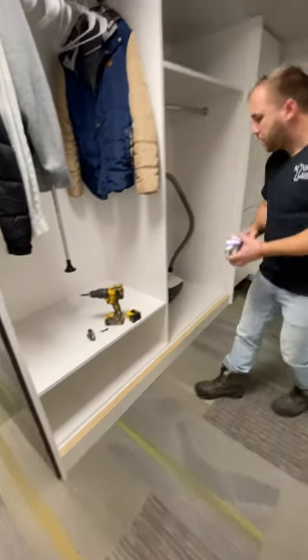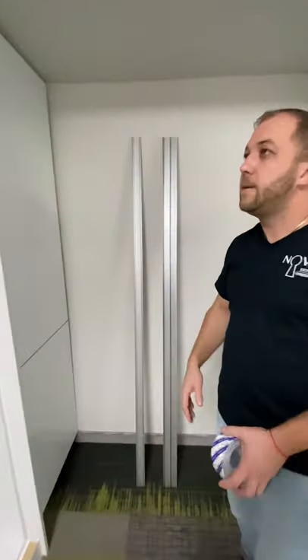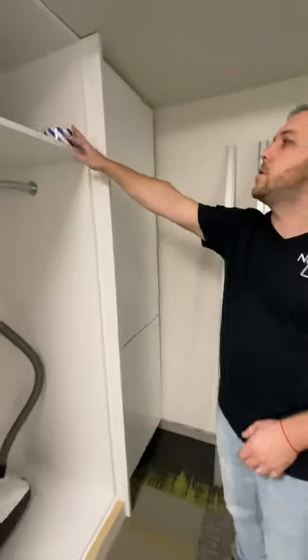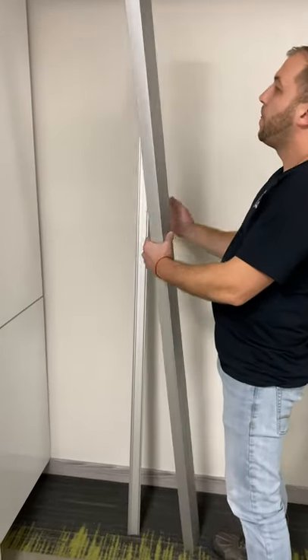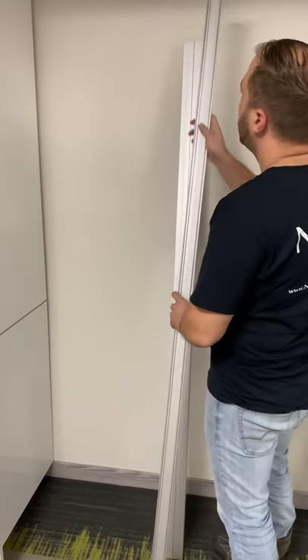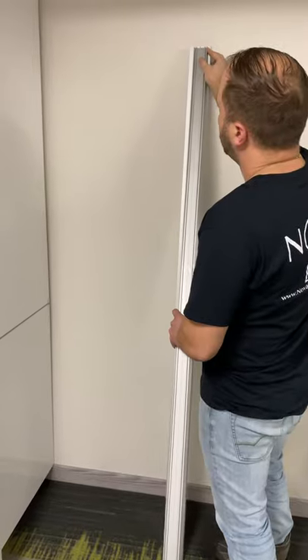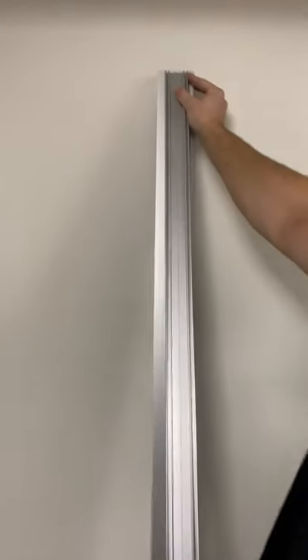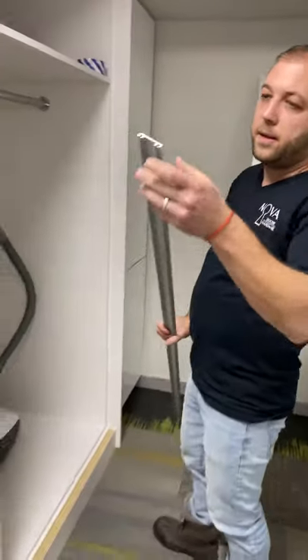Here you have a bottom track and here you have a top track for the doors. The way they are installed is very simple — this goes on top and this goes on the bottom. Once the upper track is installed, the bottom track has to pretty much face the center. You can either use a laser or take a measurement to confirm alignment.